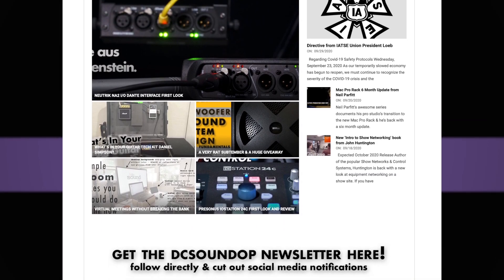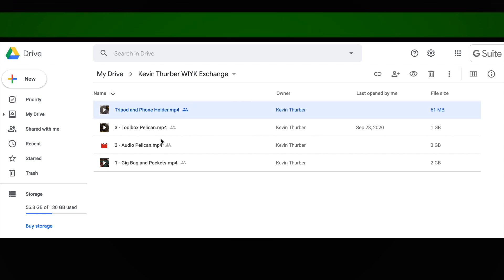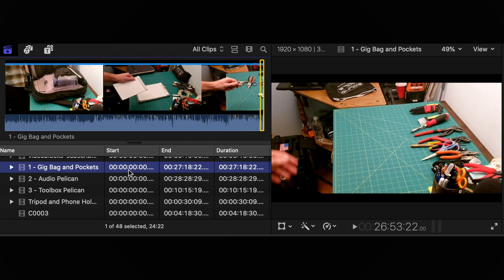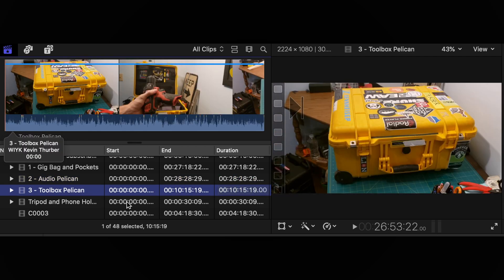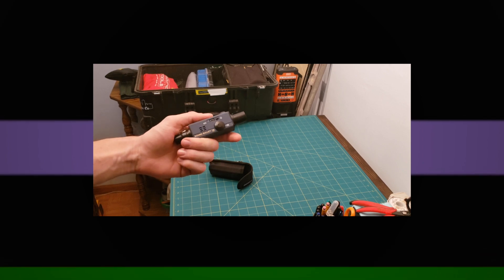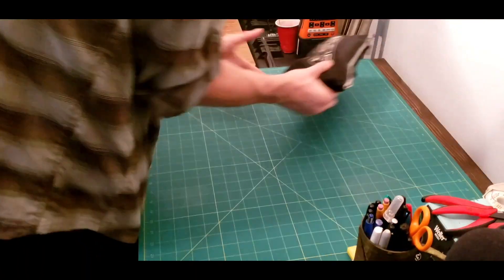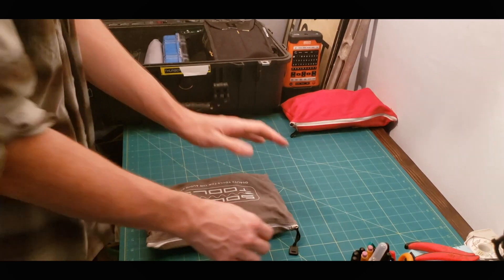Welcome back to the channel. This is a fun What's in Your Kit as I'm going to be breaking it up into multiple parts. Most folks send in 20 or 30 minutes of unedited footage, but Kevin went all out with three separate clips totaling over an hour. I didn't want to chop it into bits — he has real experience, great insights into what he uses gear for, and why he chose each piece. So for the first time in the series, please welcome to the channel Mr. Kevin Thurber.